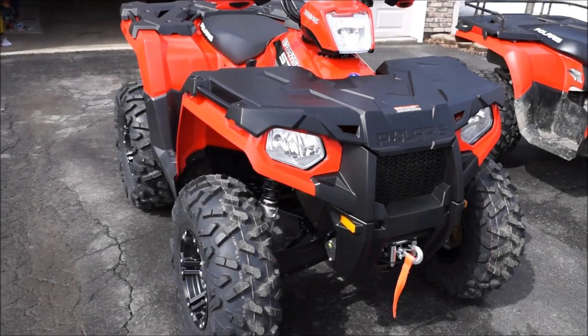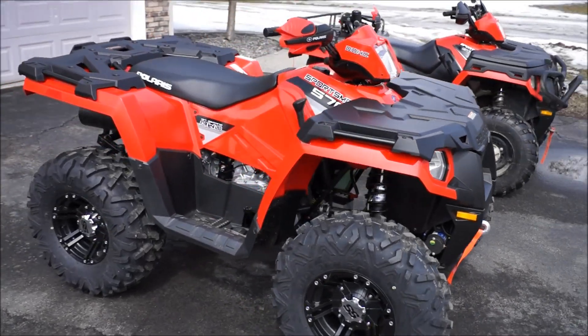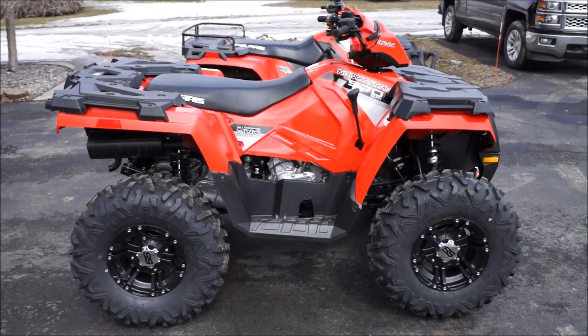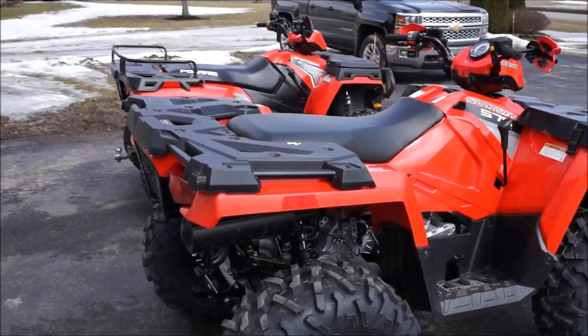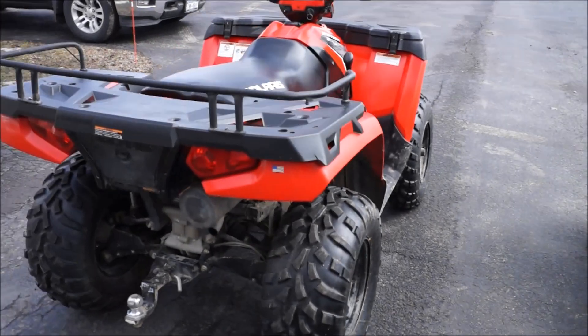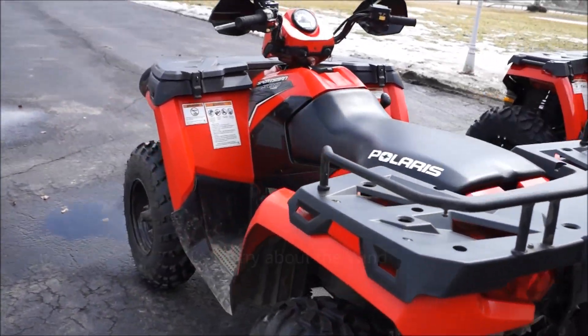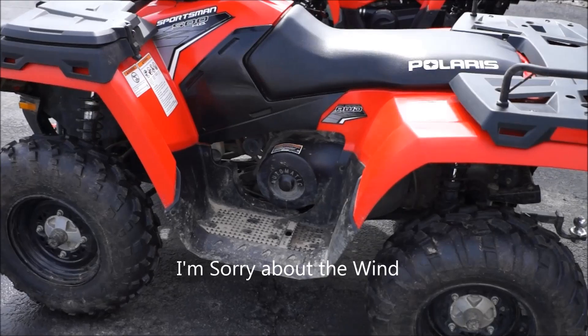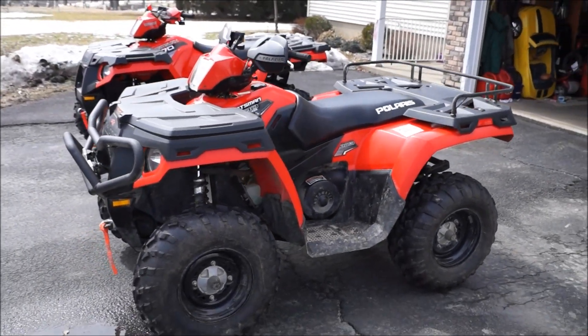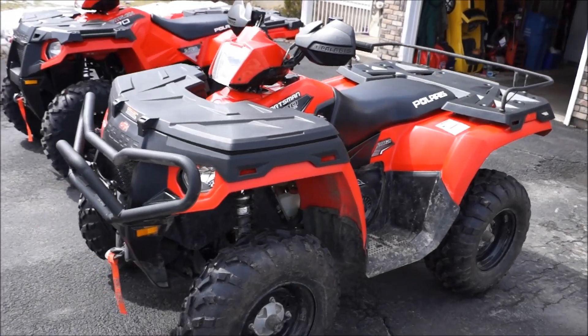A little comparison video. Got the new 2014 Sportsman 570 — just picked it up, got some wheels and tires on it. I also got the 2011 Sportsman 500 that I got a few years back. It's got the original stock tires and wheels on it. I'm just going to kind of go over the comparison, the difference between the two.